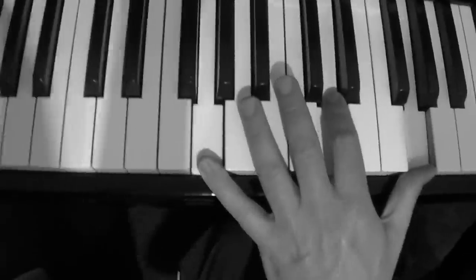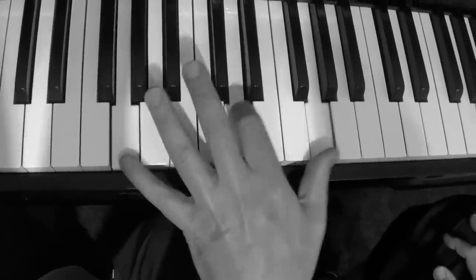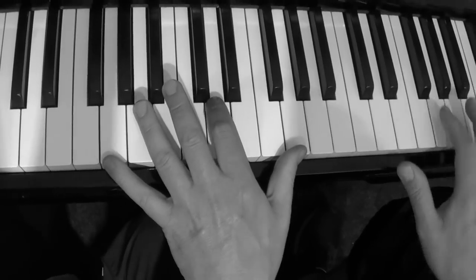Today I want to do a pretty easy left hand — it's referred to by Dr. John as a sort of gut bucket blues bass, and it's very simple. This is kind of the left hand to 'The Fat Man' by Fats Domino. It kind of goes like this — it's very simple.